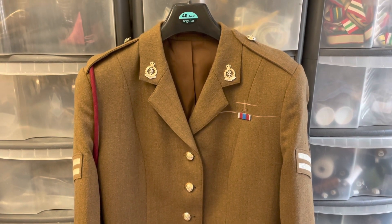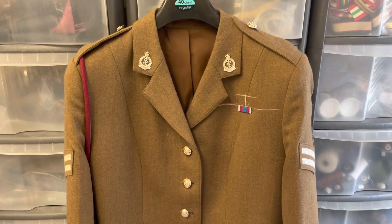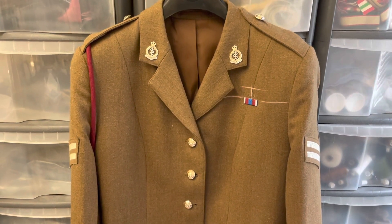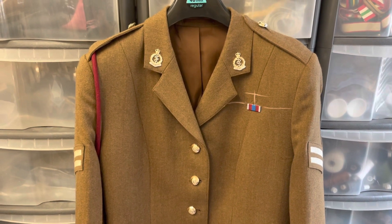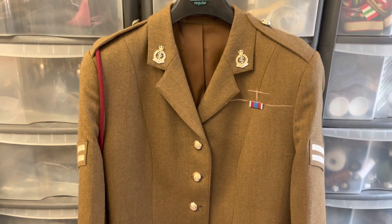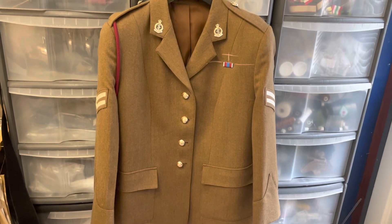Hi guys, welcome back to my channel Windsor Medals. My name's Paul. I really appreciate you watching these videos. On previous videos I've done some videos on how to sew ribbon bars onto uniforms - these have been male uniforms. So I thought today, as I've got a female's uniform in, I would show you how to sew ribbon bars onto the female uniforms. This is a future army dress uniform, females uniform.